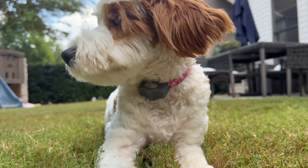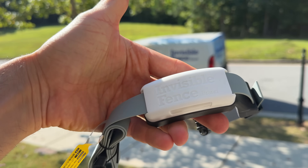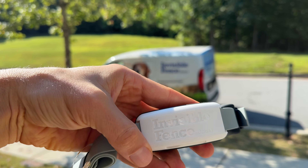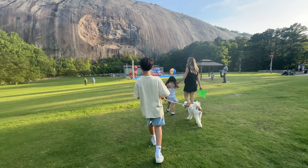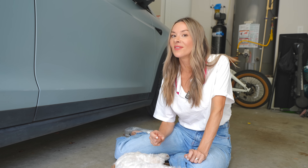I've been a customer of Invisible Fence brand for almost a year now when we got our in-ground system installed, and now they have the new GPS Pro Flex Fence which takes it to a whole other level. The in-ground system is great when you're at home, but it doesn't travel with you, and that's why I'm so excited about the latest tech from Invisible Fence.